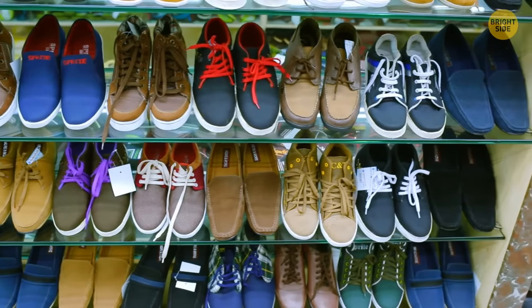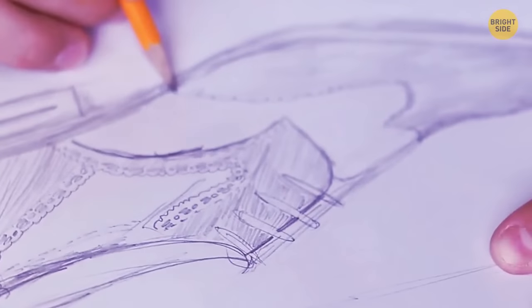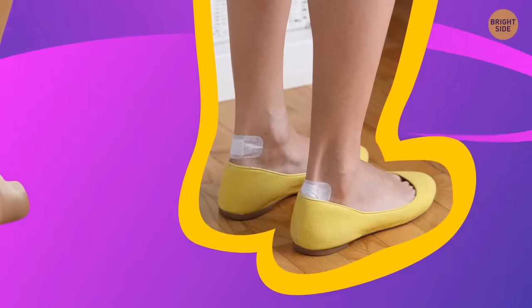The first shoes were invented approximately 40,000 years ago. The oldest known pair was found buried in a cave in Armenia. Despite how long we've been working to perfect them, we've yet to develop a perfect pair of shoes, and people continue to get corns and calluses from time to time.